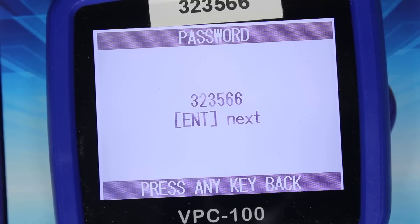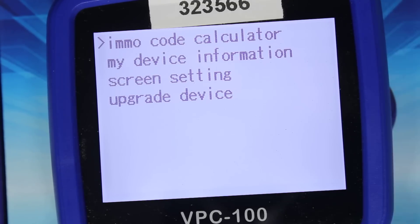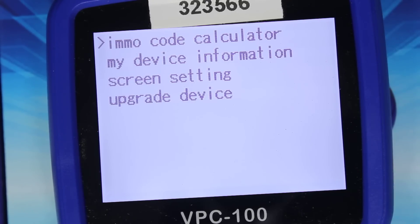PIN number is correct — press enter. Here's what the actual device does. We have: immobilizer PIN code calculator, my device information, screen settings, and update device. What most people are most likely going to want to see is what immobilizer calculations it can do.